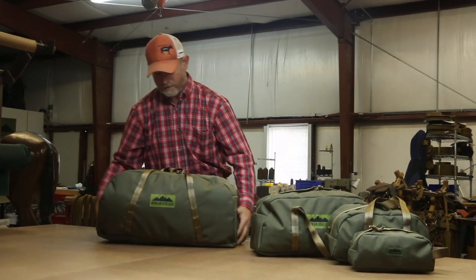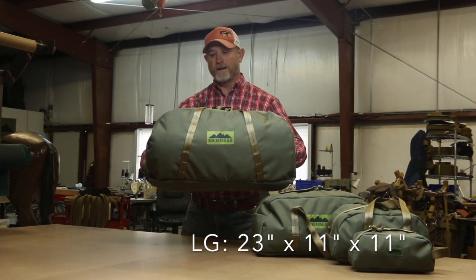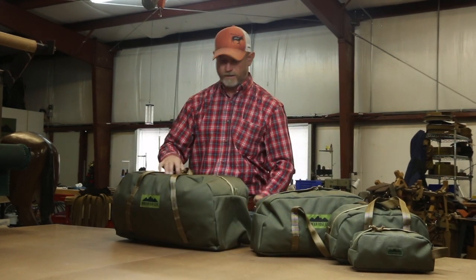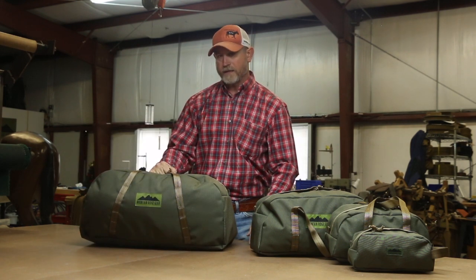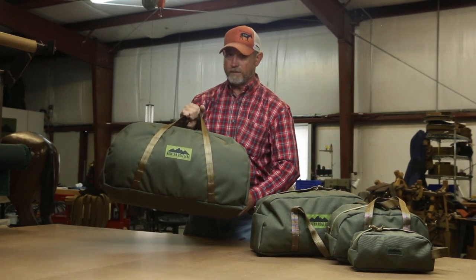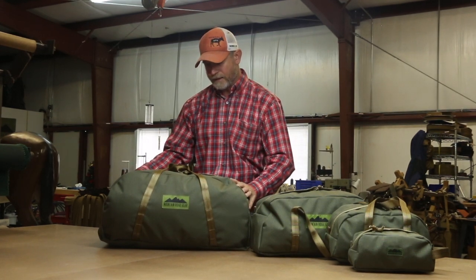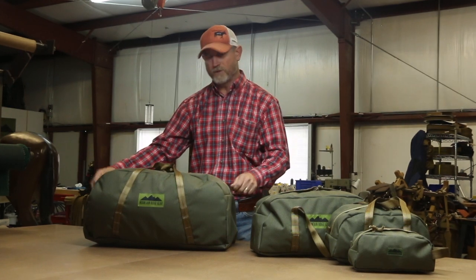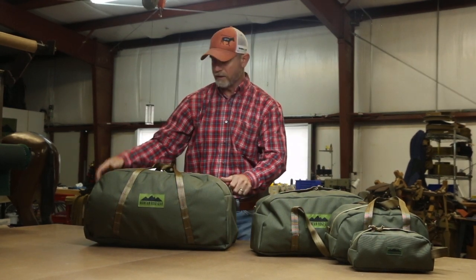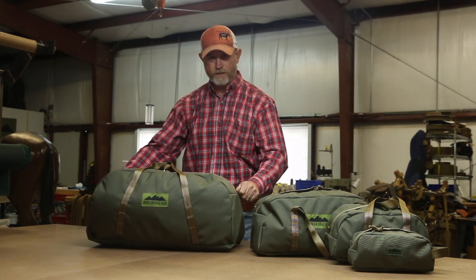And then this last bag here — this is the large bag. This bag is a great travel bag, it's a good duffel bag for the gym, and it's also a good bag to throw in the pannier. You can get two or three of these in a pannier as well — organize your clothing, you can put a sleeping bag in here, just a number of different purposes. We also make a shoulder strap you can put on this to carry it over your shoulder for long distances, in an airport, into the gym, or whatever.